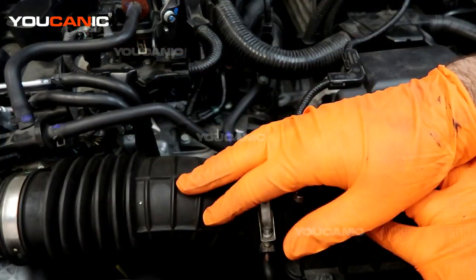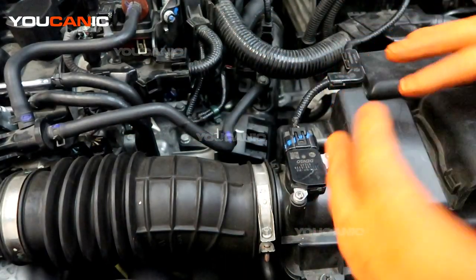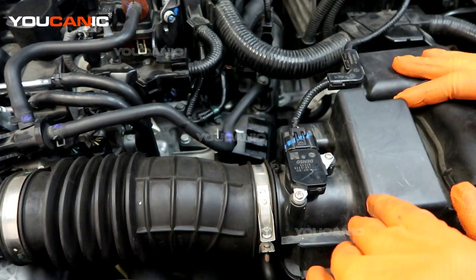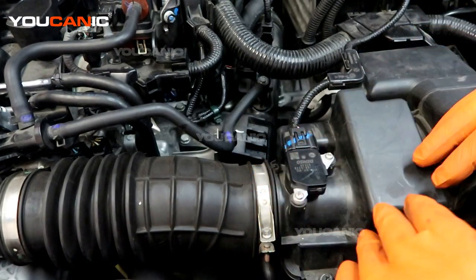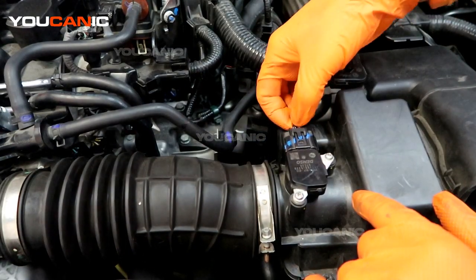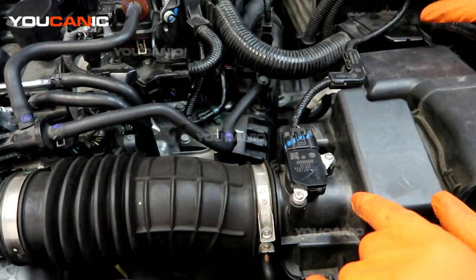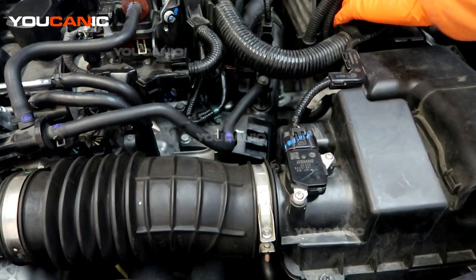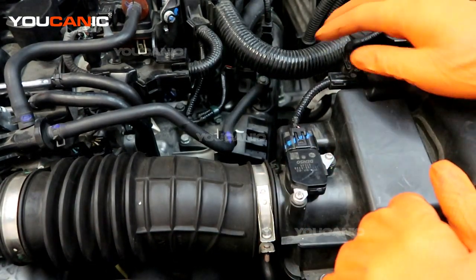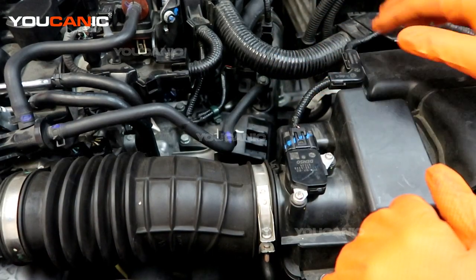For example, say you changed your air filter and forgot to connect this back up, or something went wrong with the air box and it's getting too much airflow past the sensor, throwing it off. Since we have an electrical code, we check the wiring lines here and make sure there are no cracks, breaks, or fraying — or that critters didn't get in and chew the lines.